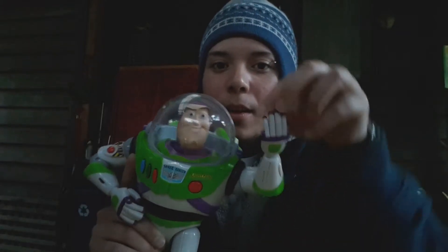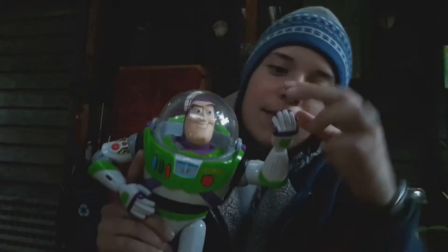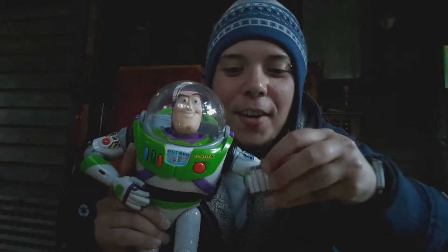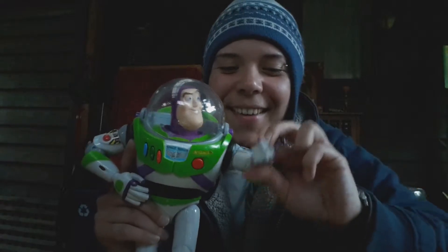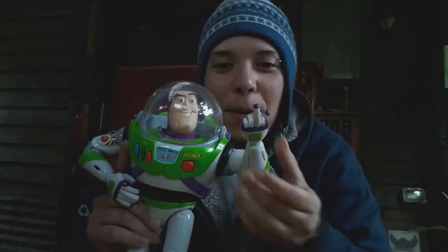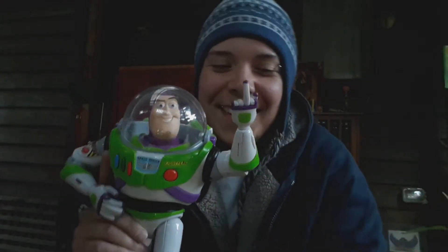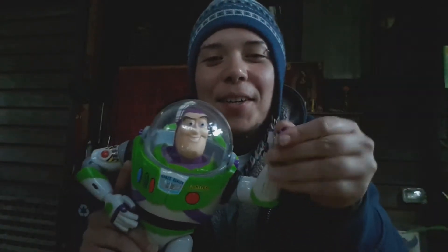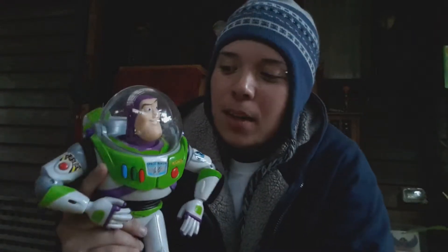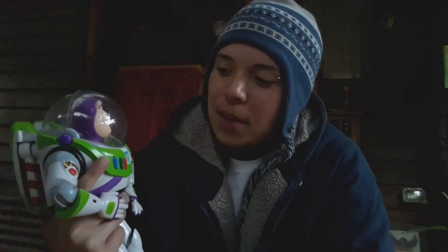'Hello? Are you still there?' 'Yes, I'm still here.' 'Are you ready for adventure in uncharted space?' Sure. 'To infinity and beyond!' It's only hard because I'm doing it with one hand. You guys probably saw him in my Destiny gameplay video — he was in the background next to my TV. I rather enjoy playing with him like that.